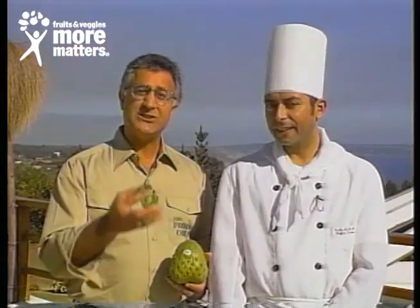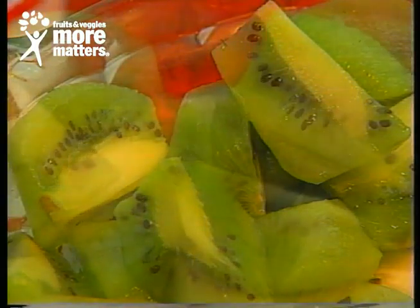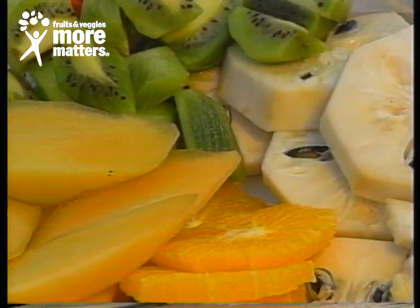Available all year long, just like the kiwi fruit. At one time kiwi was only from New Zealand, then California and Chile — all year round availability, great popularity, and lower prices. The same thing is going to happen with fresh cherimoya.